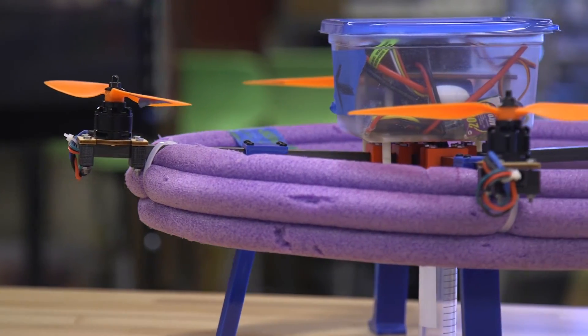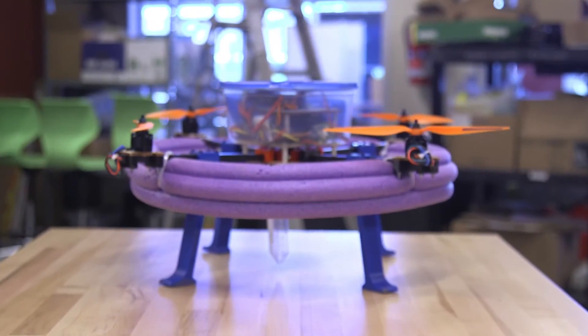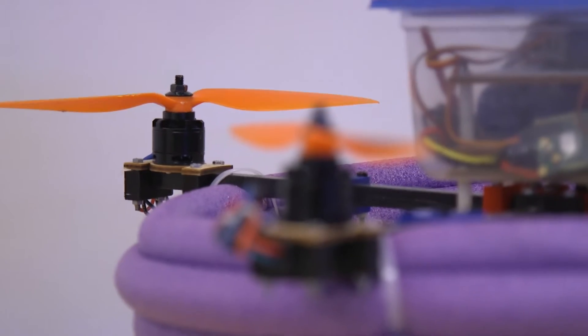What we did was we designed a tube. We got one of the pool noodles and hot glued them together, then just zip tied them on the quadcopter, which was really, really effective.